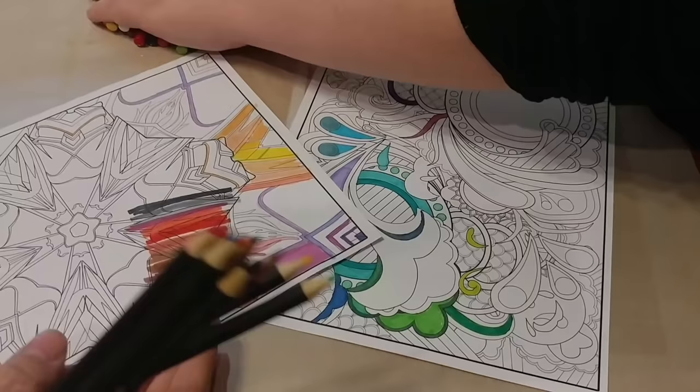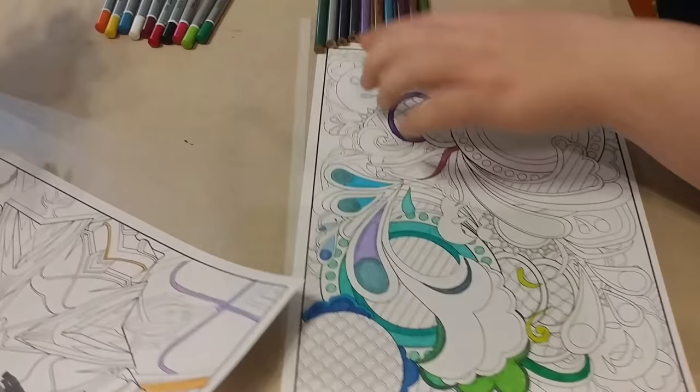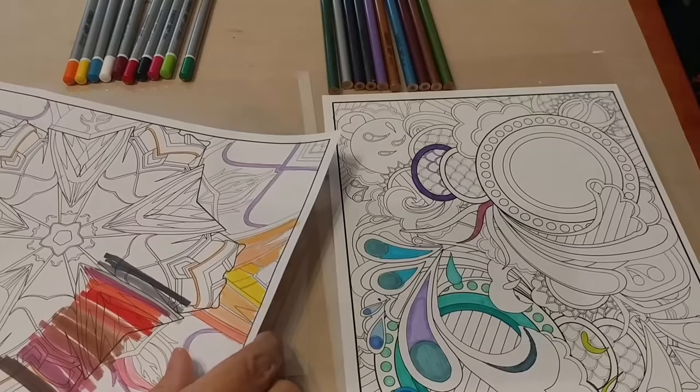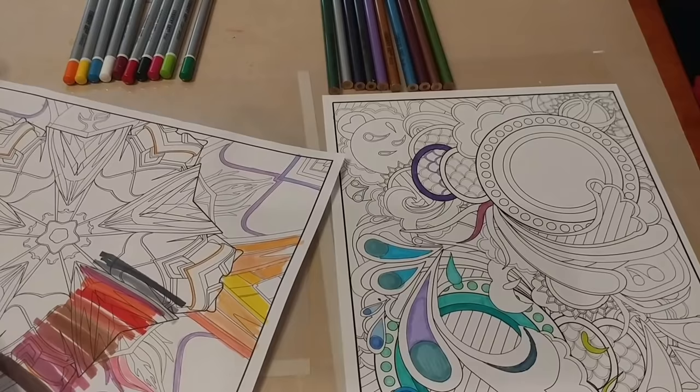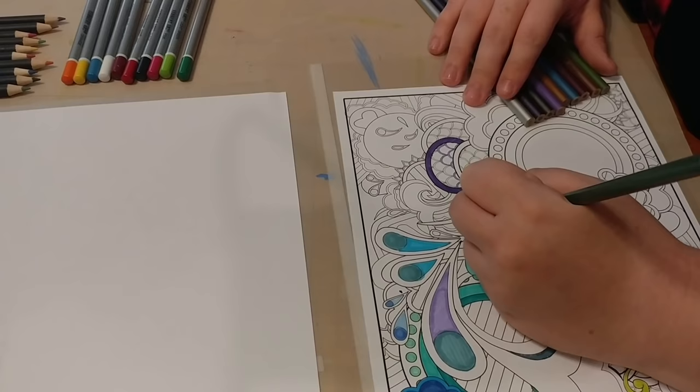So the silver ones are watercolor? No — these say watercolor, the black ones are watercolor. The silver ones are normal, and then these are the metallics. I'm going to go ahead and start playing with these watercolors.